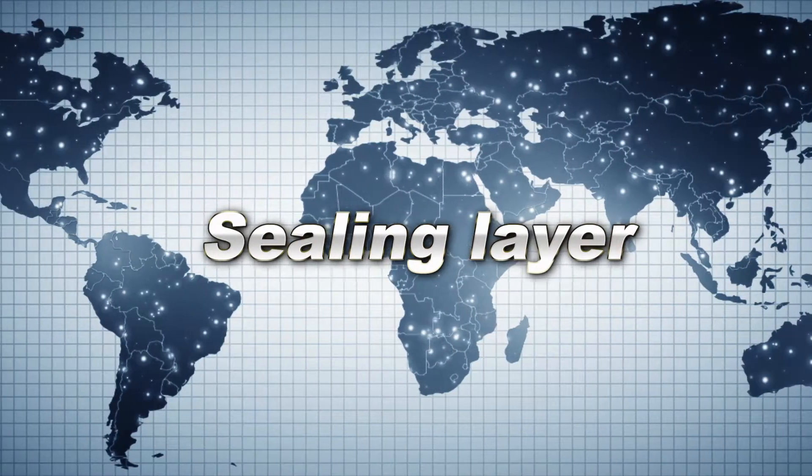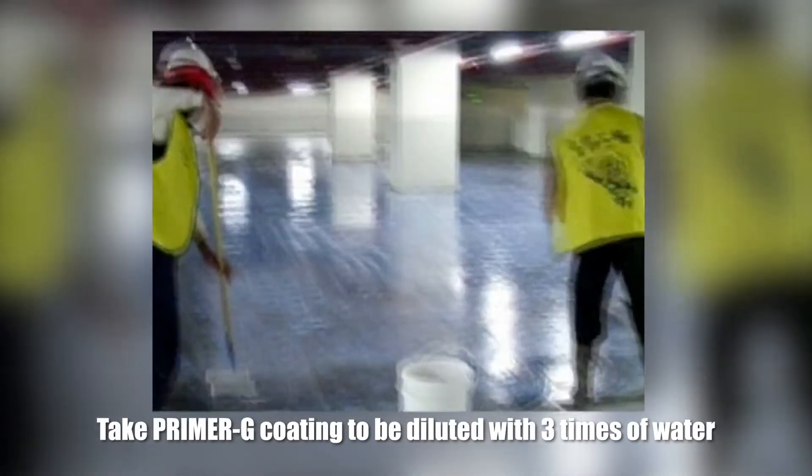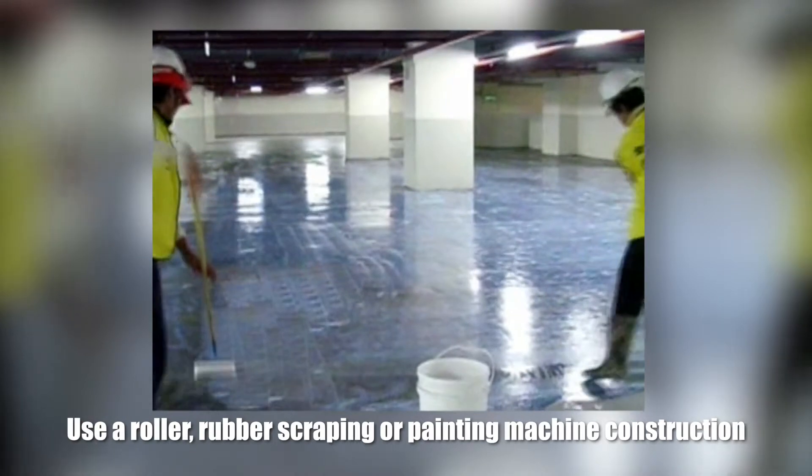Sealing layer. Take the primary coating to be diluted with 3 times of water. Use a roller or rubber scraping machine for construction. Finally, confirm the floor shows a complete saturation.